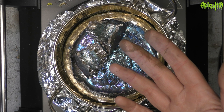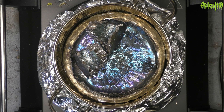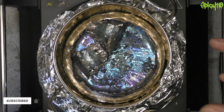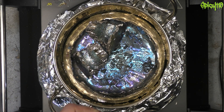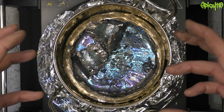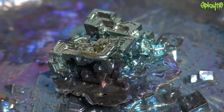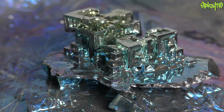Apologies for the grubby hands — I was doing some woodwork yesterday and some wood glue has stained my fingers. That's actually relevant to the next video because I'm going to be trying to do some casting with bismuth. In this video, continuing on with the series, I'm trying to make the biggest crystal I can from bismuth metal. Bismuth is very much like lead but it's not poisonous. It melts at 271 degrees and when it solidifies it forms these crystals. This is the best crystal I managed to make up until now.